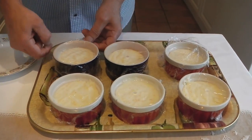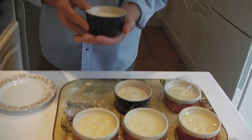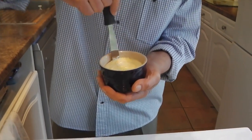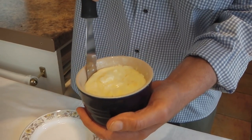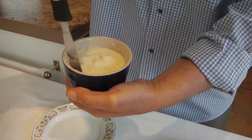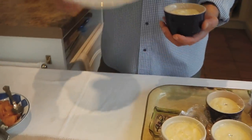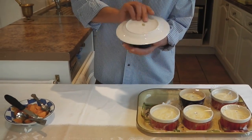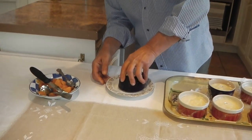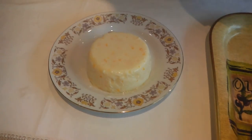Alright, I'm going to check and see what it's like. Get a palette knife and just go around the ramekin to loosen it. Then place the plate over the top and turn it over — and hopefully it will come out, which it did.